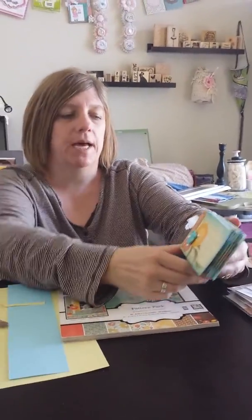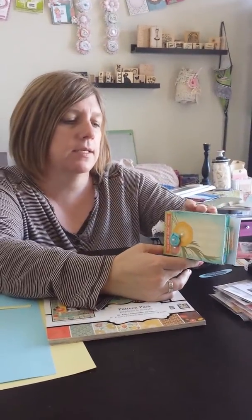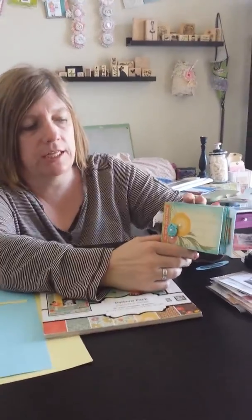Hi gals, it's Scrapping Pink Lady Lisa back with another video. This time I am back with a mini challenge, and this is for Tina's Mixed Bags.